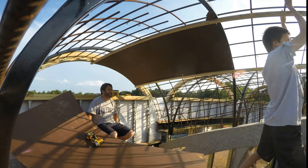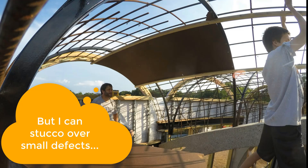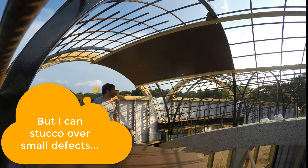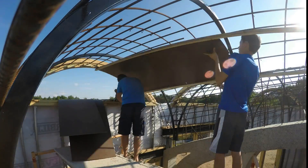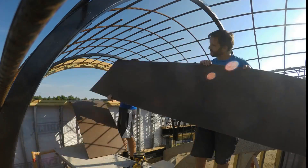I wanted butt joints so I could minimize my seams, but I also needed a workable plan, so I'd have to compromise on those butt joints. Okay, new day, new plan. Let's take down the previous boards. The new plan would have overlap joints and would go on like shingles.